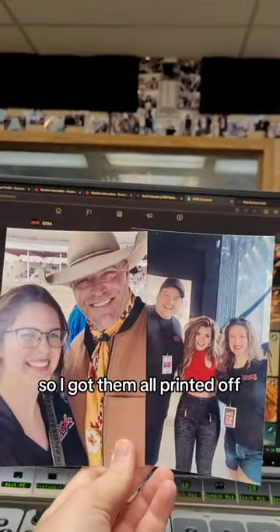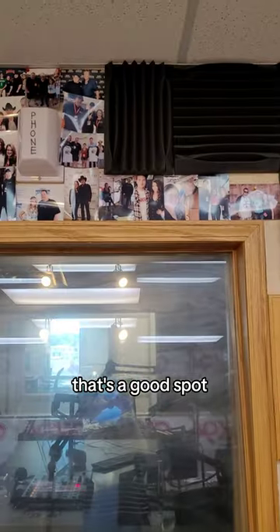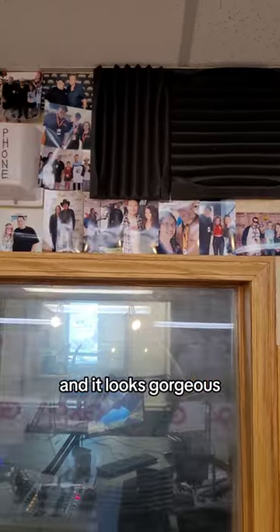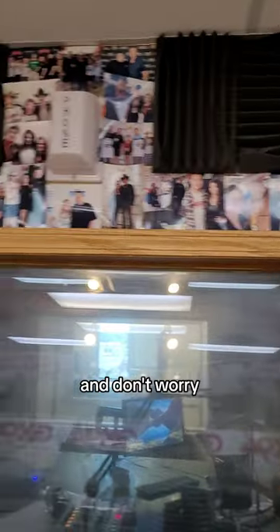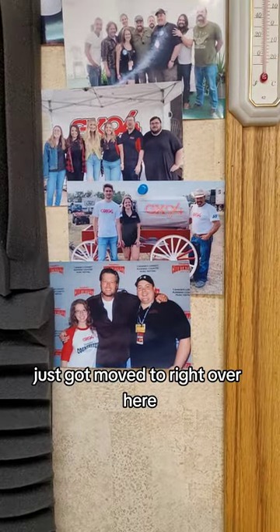I got them all printed off and now I just have to figure out where to put them up. That's a good spot, and it looks gorgeous — look at that! And don't worry, the photo site used to be in that little corner just got moved to right over here.